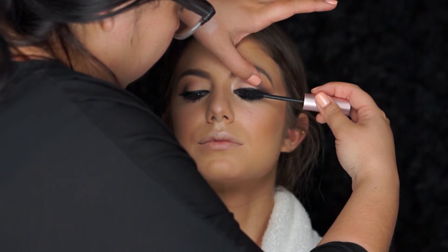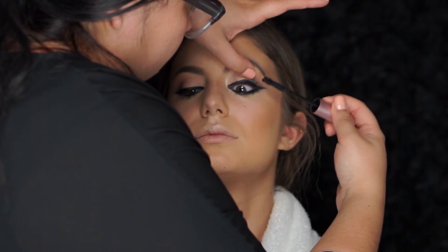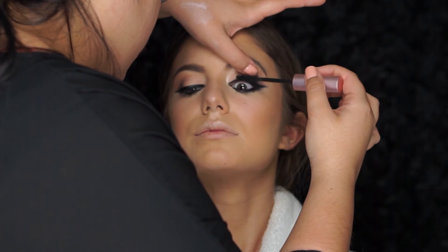To add drama, volume, and curl, I'll be applying Better Than Sex mascara by Too Faced. This enhances the length and volume of her lash while creating drama from the root to the tip.